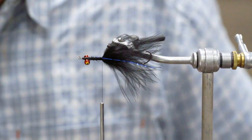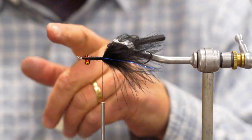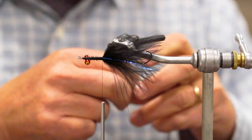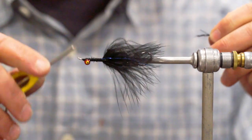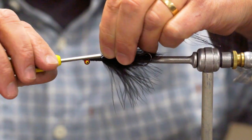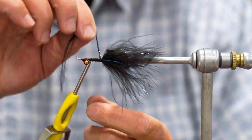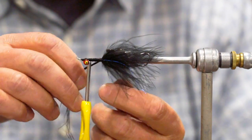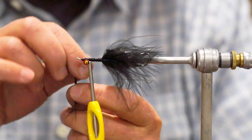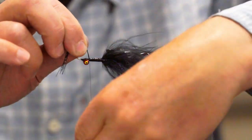Then we're going to use a little black Crelex just to fill in that body. Black tinsel, micro polar chenille, or just about anything you could use to fill in that body space. I'm just going to go ahead and wrap that up toward the eyes — it doesn't have to go quite all the way.